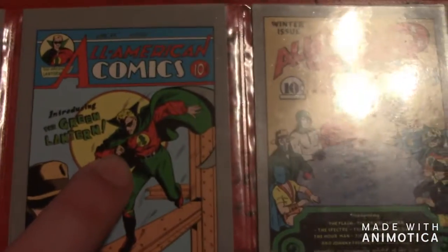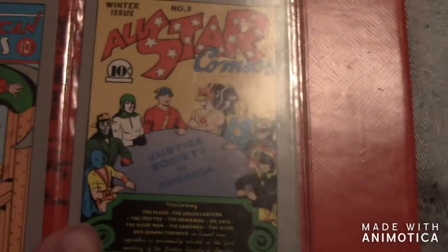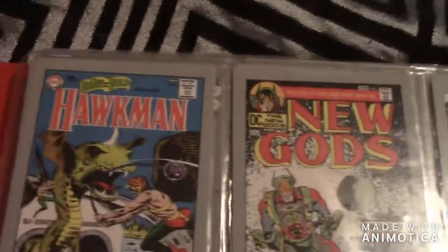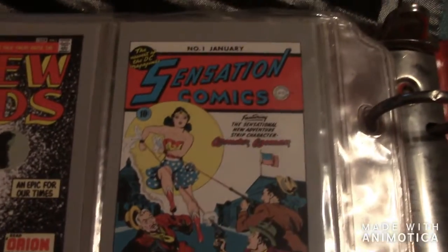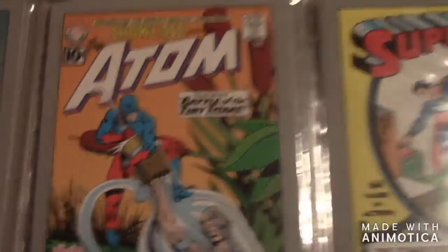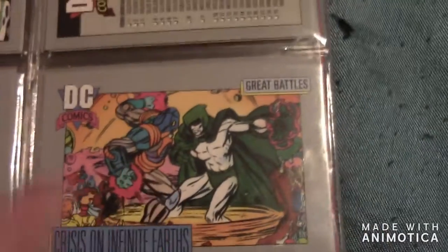There's a Kyle Rayner or Alan Scott card, I believe. Then there's the Justice Society of America. Then there's some other cards — Hawkman, New Gods (that movie is actually coming out pretty soon), a comet card with Wonder Woman, the Green Lantern Showcase, the Atom, Superman. The final one is Crisis on Infinite Earths again with the Spectre — and that's all my cards.